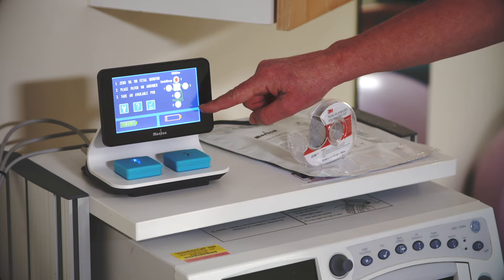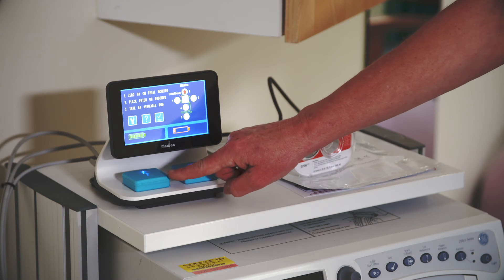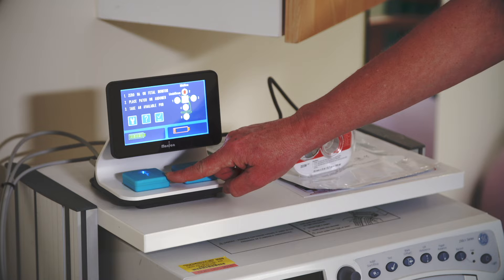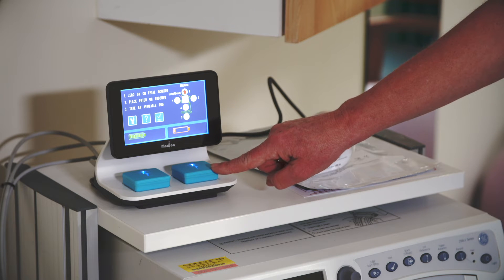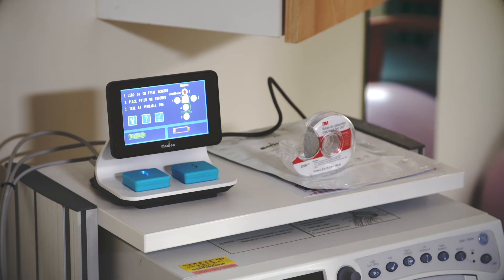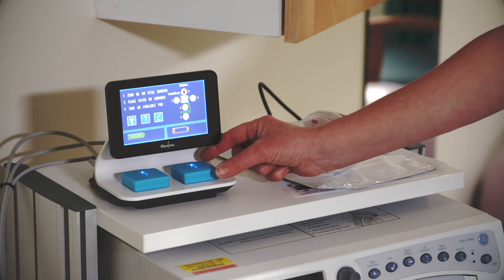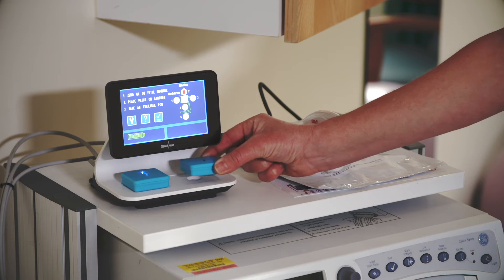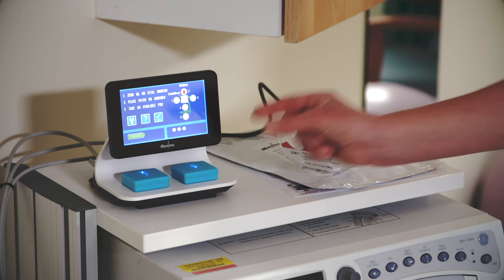But if the battery icon is orange, there will not be enough charge to start a monitoring session. When a pod is fully charged, the blue LED on the pod will be on continuously. And when the pod is charging, the LED will flash slowly. If you remove a pod when the battery icon is orange, it will turn off. The battery icon will disappear from the display and the blue LEDs will turn off. Replace the pod.